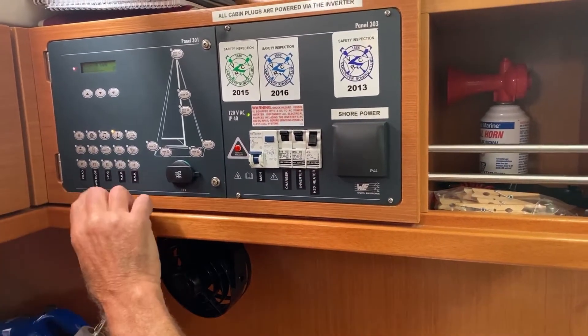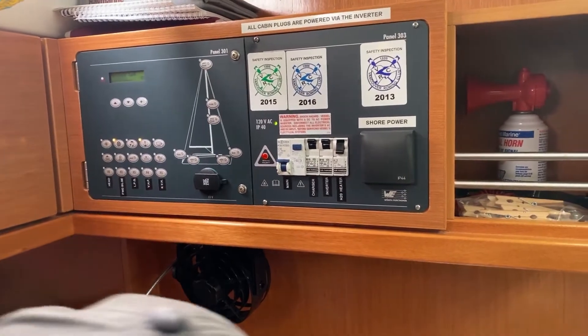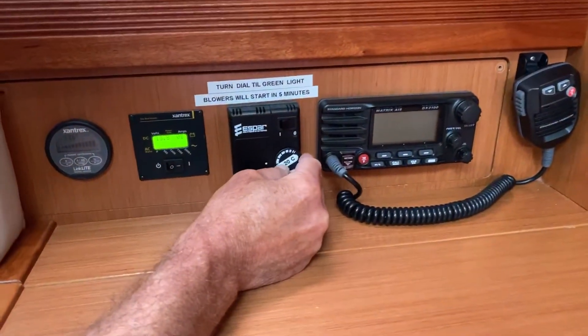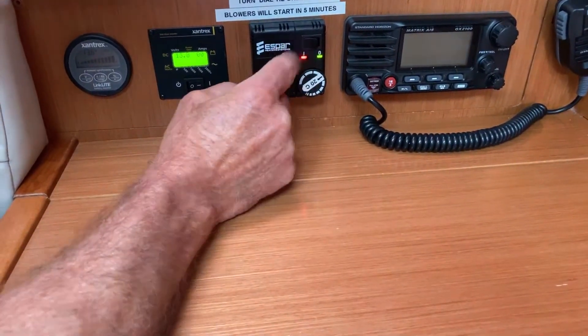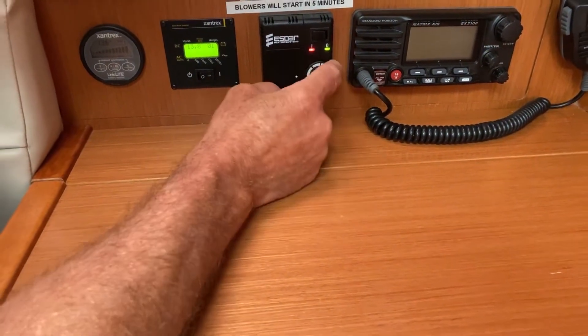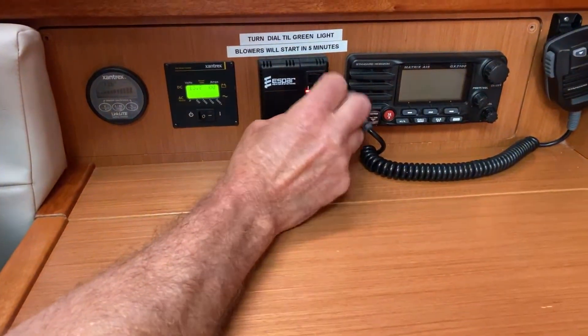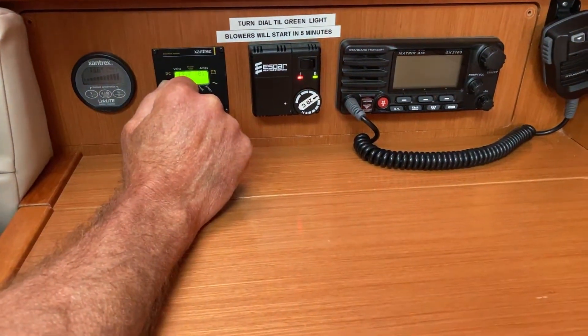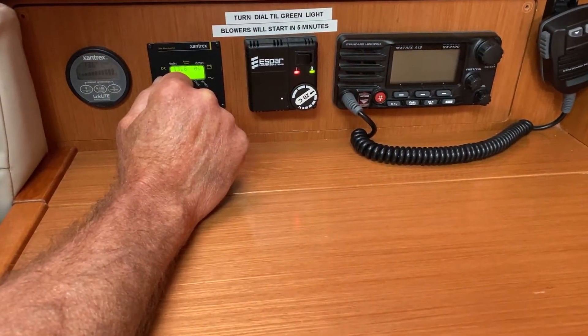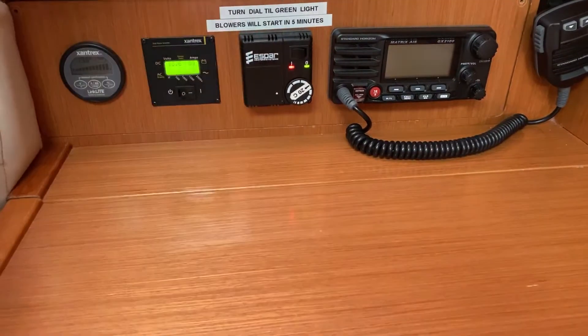Down here you switch on the instruments. This is your heater — to operate it you dial this all the way over and then hit that button. You'll see the toggle light up and you can hear it firing up now. Remember what I said about that exhaust — it will blow very hot air in a moment or two while it fires up.